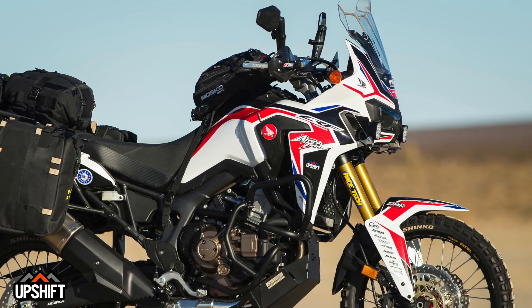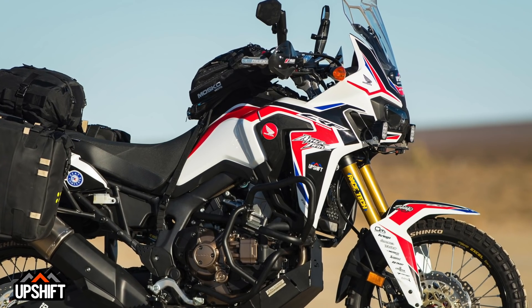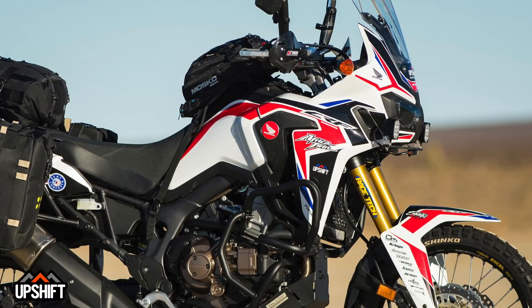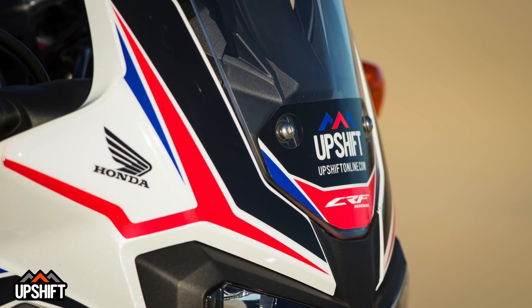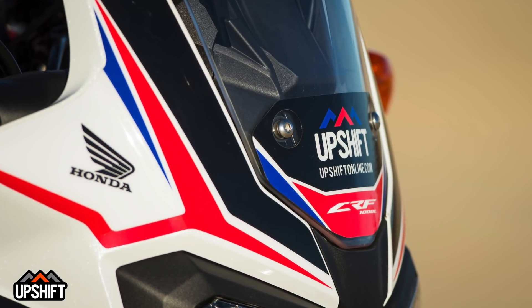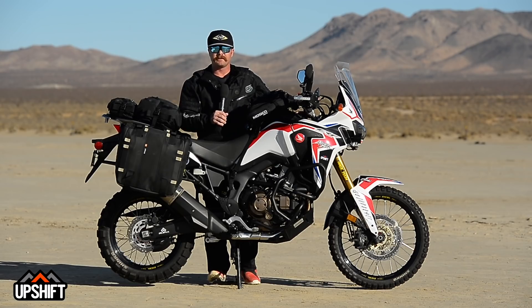The graphics kit on our Africa Twin is actually an Upshift in-house design — we had this thing built and designed custom for this bike. Keep an eye on the Upshift Online website; we'll be selling this down the road. Well, as you can see, we put a lot of love into this thing. I think we've put together a really cool bike. Now it's time to fire it up and let's go get this thing dirty.